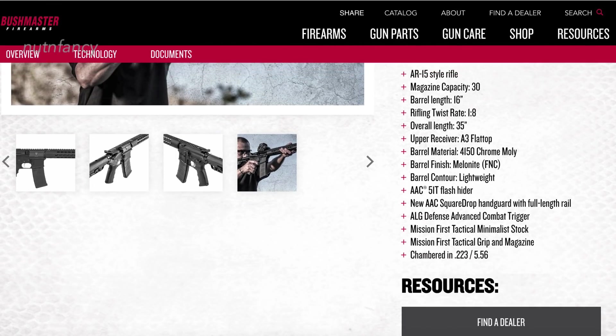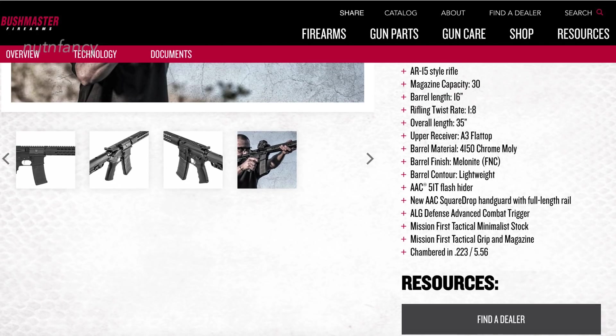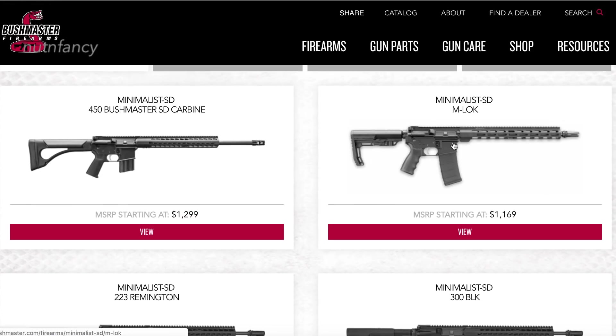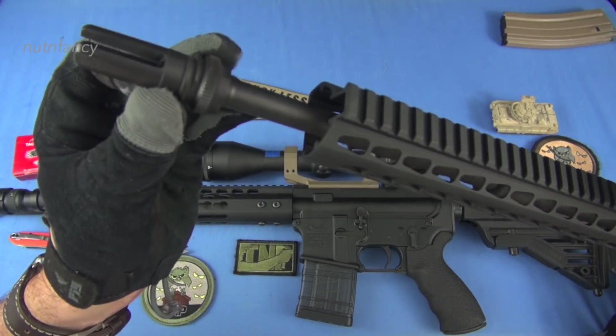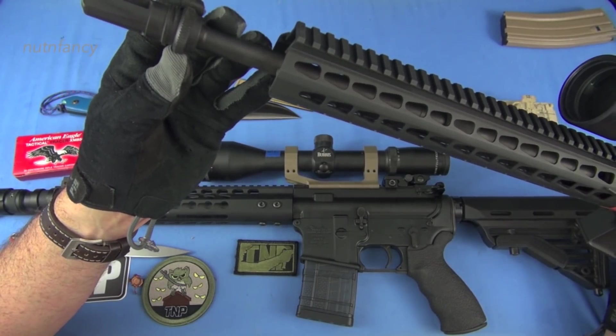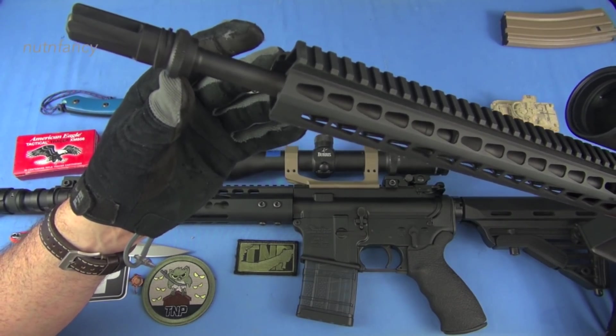Pencil barrel on this, 1-8 twist. I think it's 4150 steel on this one, so it's a known quantity barrel. The quality of the barrel is really shown in accuracy. Carbine length gas system on this. Both DI guns, obviously. 1-8 twist again. This is an AAC — I think it's a 5-1T muzzle brake — and I absolutely hate it. It is so bad. It's a tuning fork. So every time we shot it, it's like 'twing twing.' It's a proprietary setup for their screw-on suppressor. I would definitely take this off.